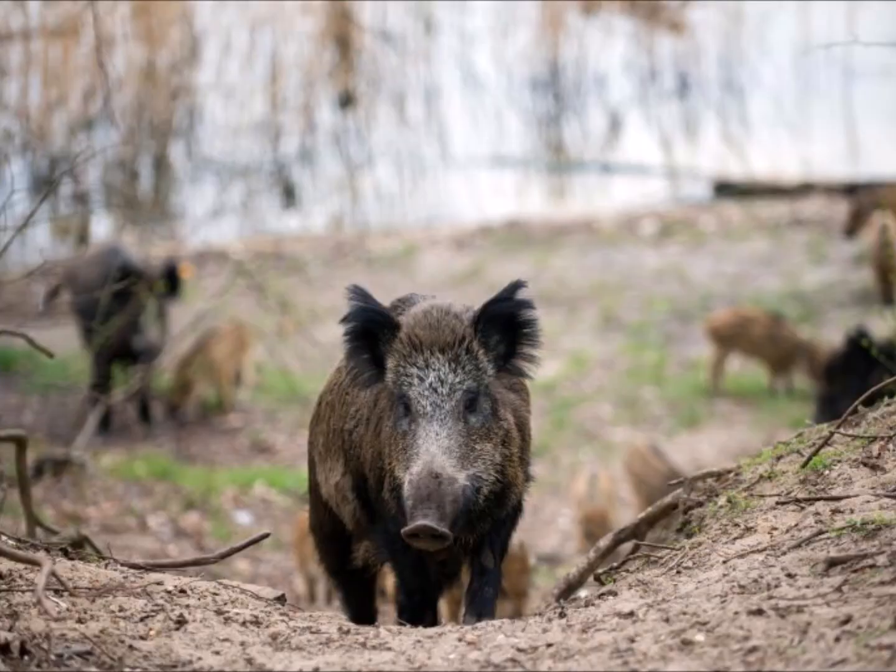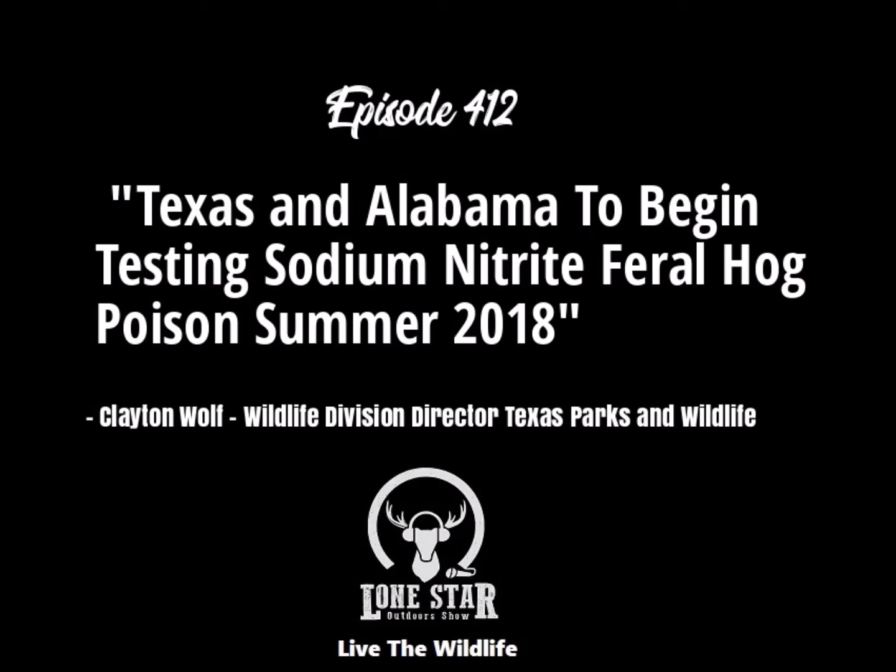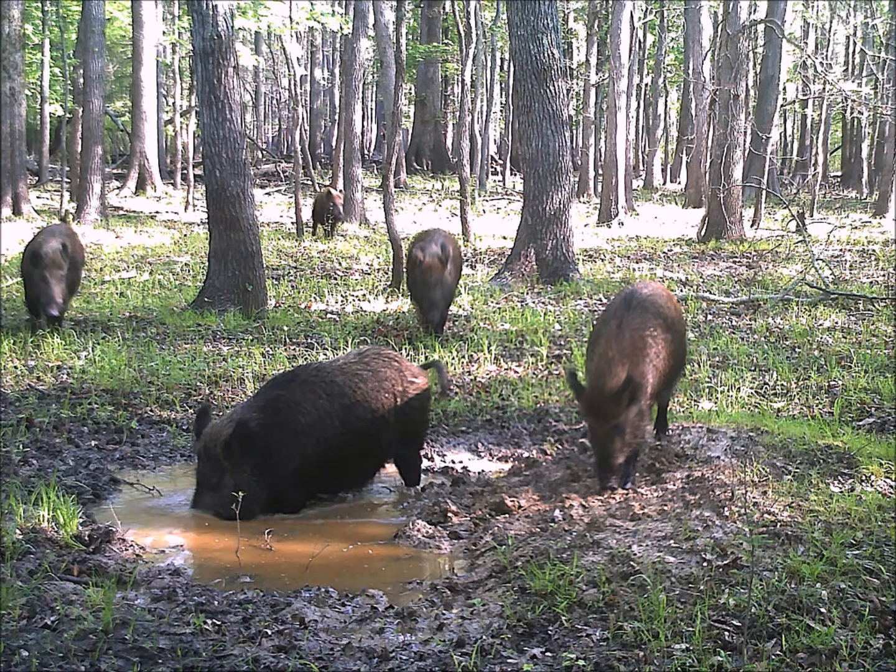But that's what we're going to learn from this next phase. Most of the stuff that we've done, we've either done in our pens or in our 300-acre exclosure at the Kerr area. So this is going to go to the field.